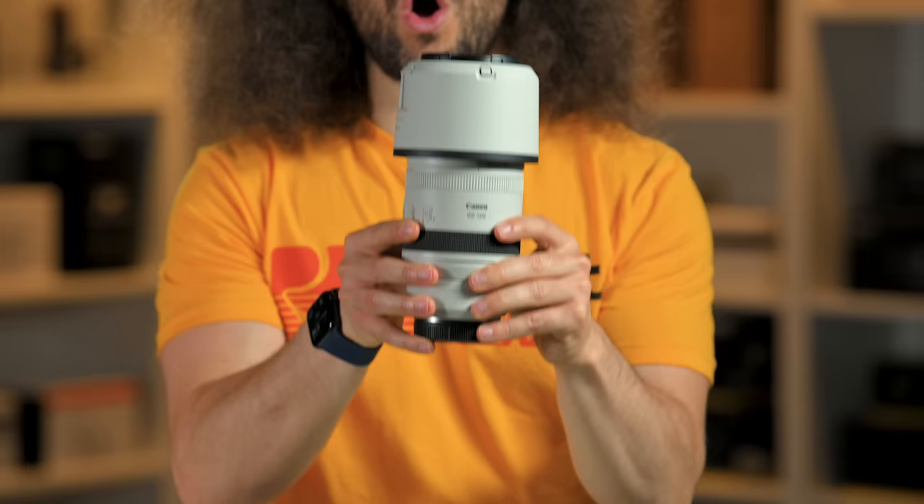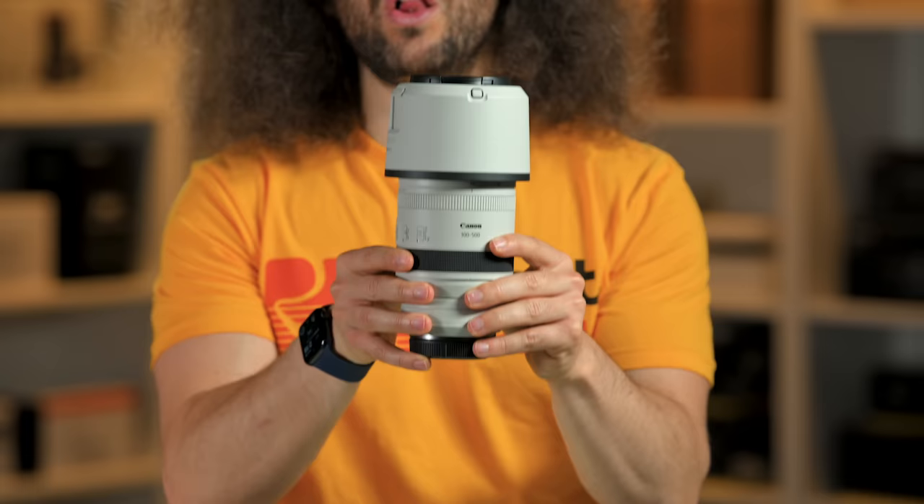Jared Polin, froknowsphoto.com, and this is a review of the Canon RF 100-500mm F4.5-7.1 L IS lens.